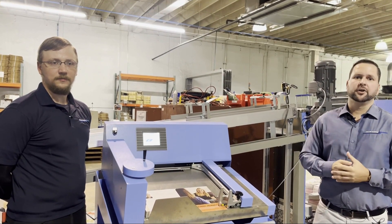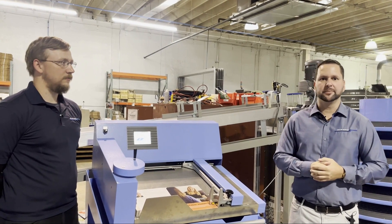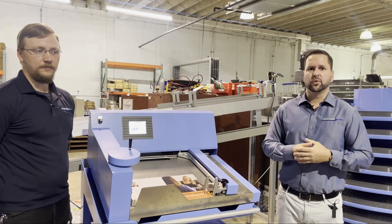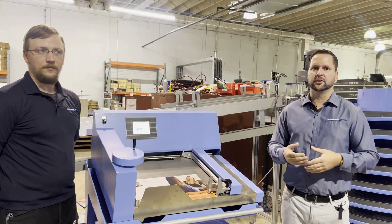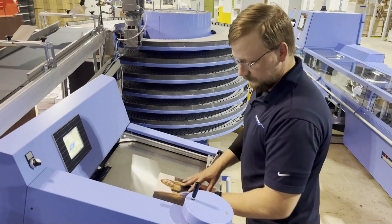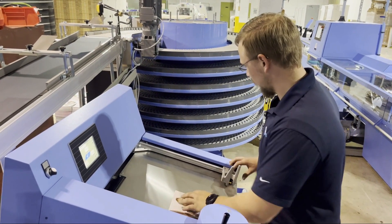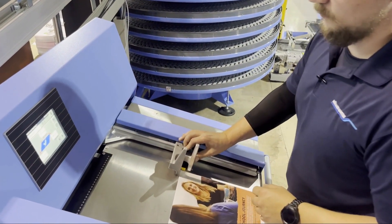We're here at our first stop, the Book Data Center. I'm joined here by our service engineer, Matthew Corns. We are going to measure the book, and this is what's going to create all the automation for the machine to know what to set up for. After Matthew loaded the job in the BDC, we now move to our second step.